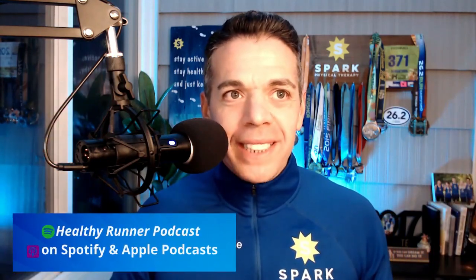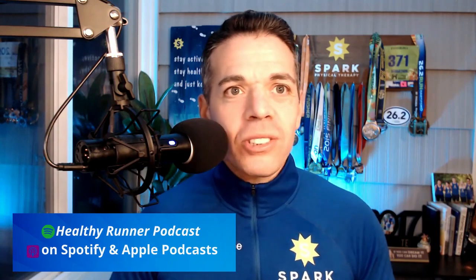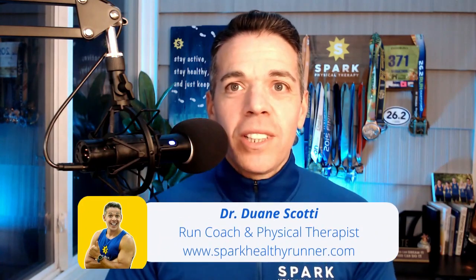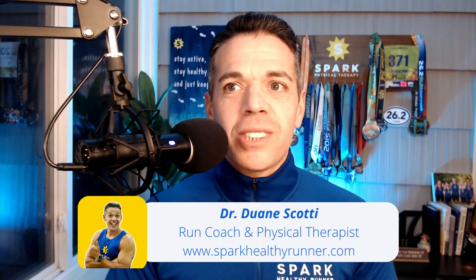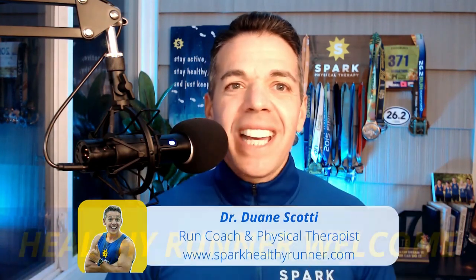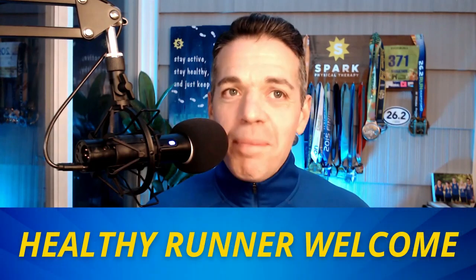Have you heard that strength training is good for runners but you don't know where to start? Do you want to get stronger hips and you're just too confused with the hundreds of exercises everyone recommends? Maybe you learned some hip exercises when you went to physical therapy once and you just felt like they weren't doing anything for you. So you started doing some gym-based exercises, but your knees started hurting. If this is you, I feel you, and I've been there before.